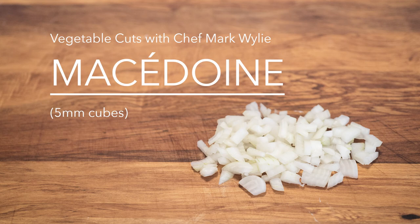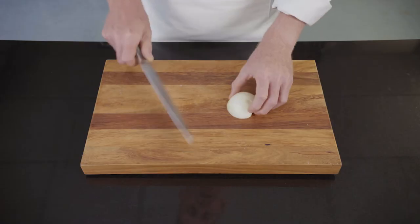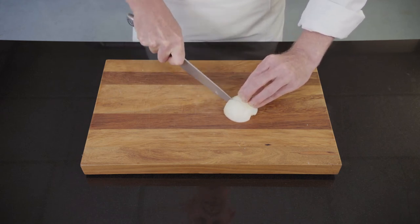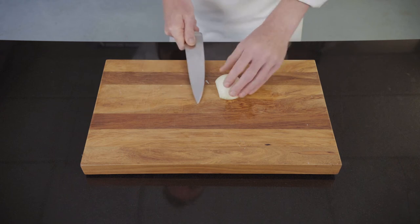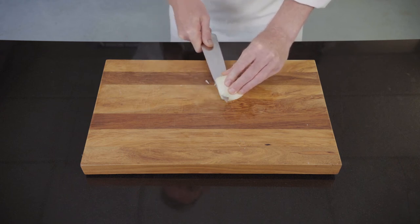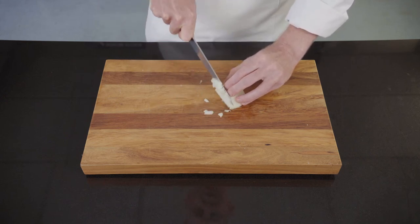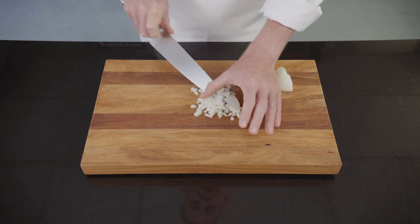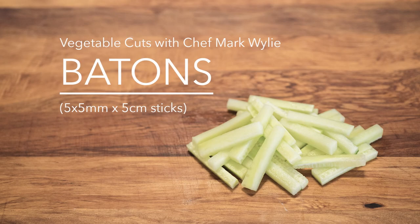Macédoine is half centimeter cubes, or five millimeter cubes of vegetables. Demonstrating using an onion today. I've peeled the onion, taking the skin off, and removed the inside core from the end. I'm going to cut lines down the top half a centimeter apart, a slice parallel to that to facilitate cutting, and then going through half a centimeter again, all the way to the end of the onion.